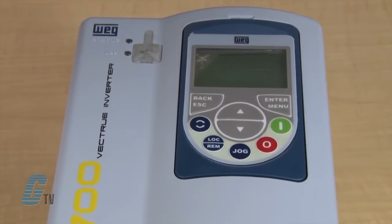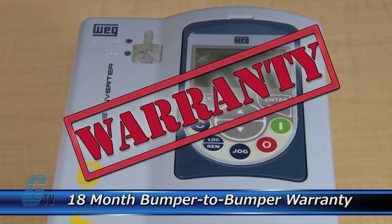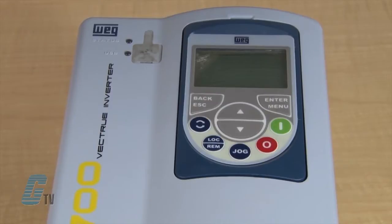The repair of your drive includes an 18 month bumper to bumper warranty, meaning the entire unit you send us is covered, not just a portion repaired.